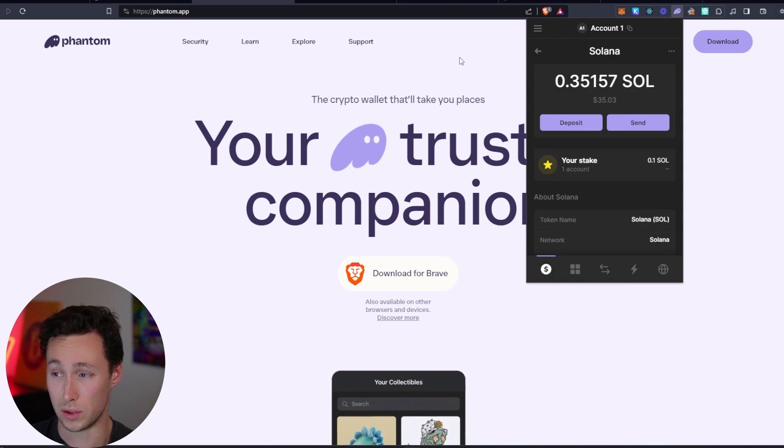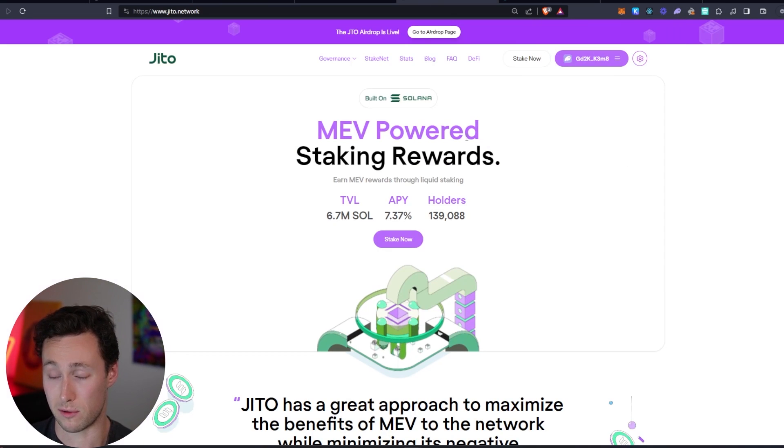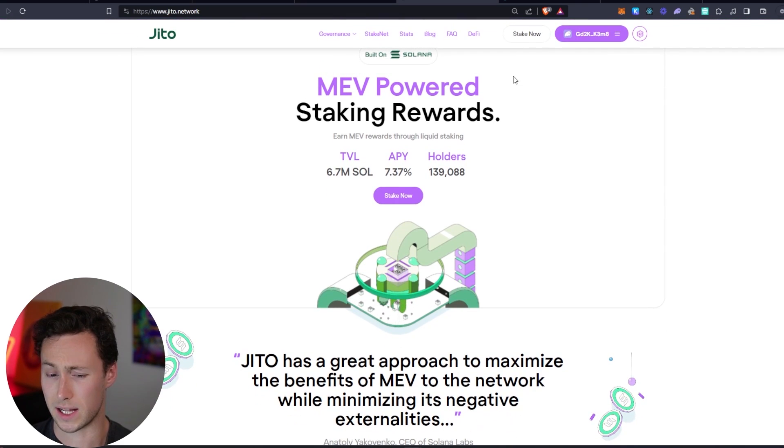If you want to liquid stake, that's also a great option — and truthfully, I mostly liquid stake. The reason is that with liquid staking you can earn the rewards right away, but you also get a liquid staking token that you can sell at any time. I'll show you exactly what I mean.